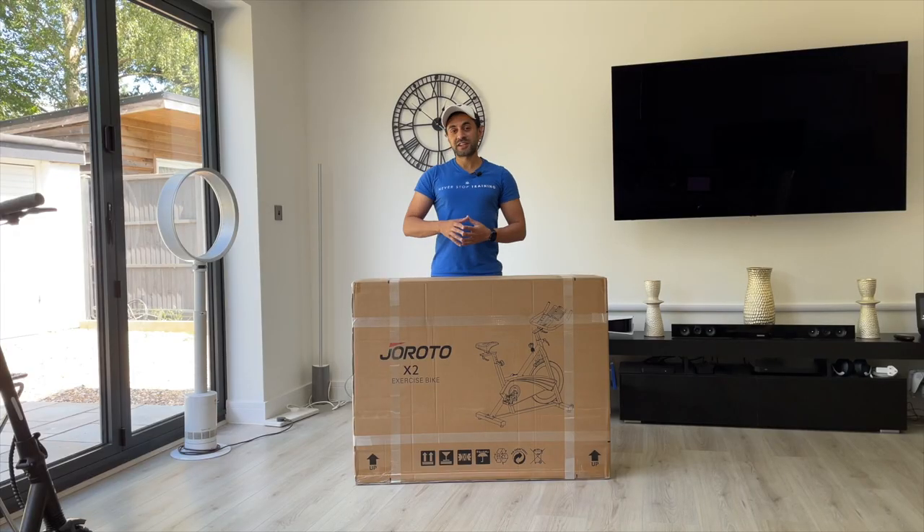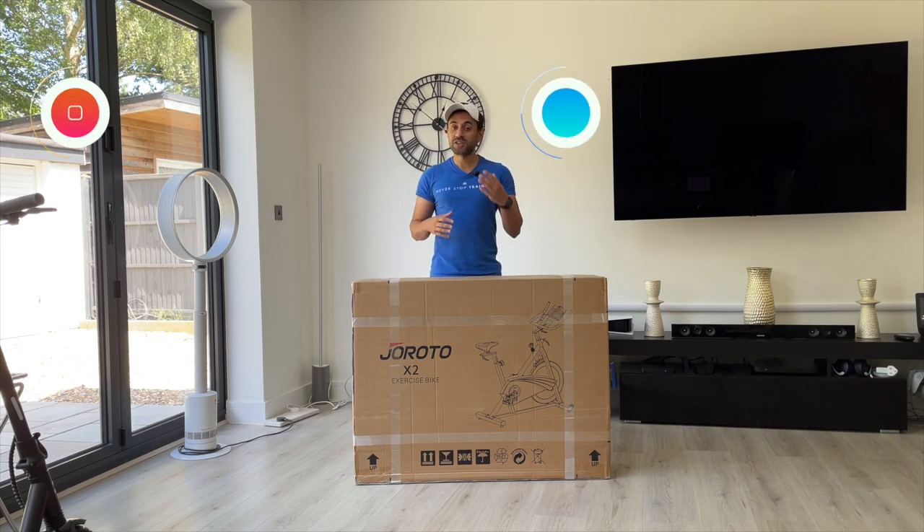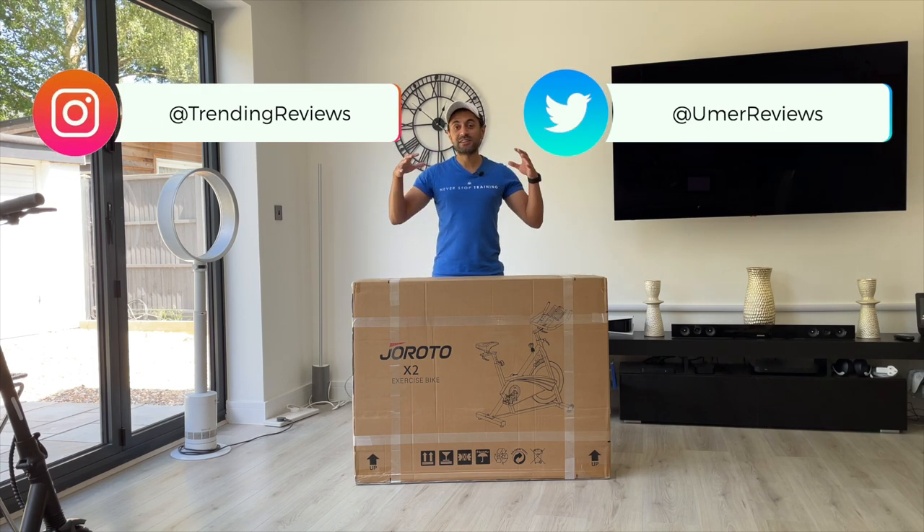What's up guys? Summer is almost here now in London. It's a nice sunny day and what better way to get your body in shape, to burn some fat, get very lean than to have an indoor spin bike.